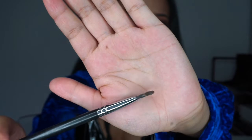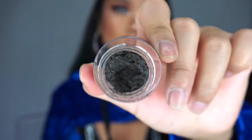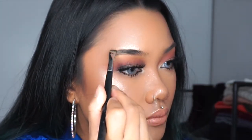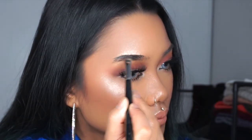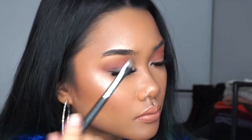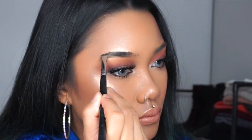Then I'm going to be taking an angled eyebrow brush and just take any dip brow that you have. I'm going to be starting more in the middle of my eyebrows with long strokes so that my eyebrows can be crisp and clean. And if you mess up, just take a finger and sweep downwards. Don't sweep up because then you'll bring the product up to your forehead.